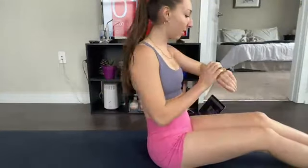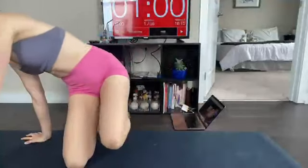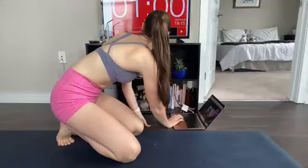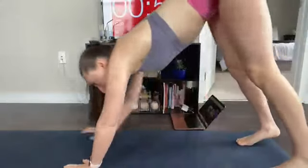If you are ready to work out, let's go ahead and do this together. We are going to go straight into it. What I want you to do is start by doing inchworms — we're going to walk down to a plank and walk all the way back up, stand up and come back down, just like this. That is going to be our full body warm-up. We're going to do that for a minute.